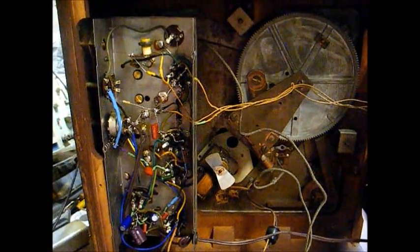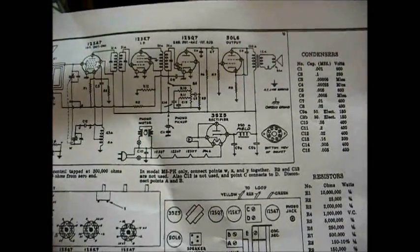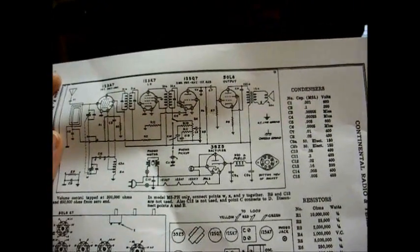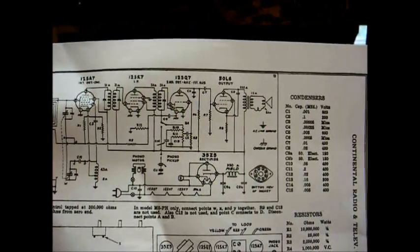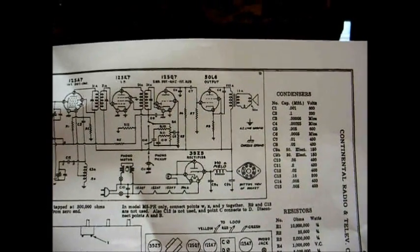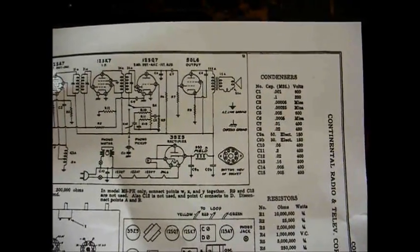I'm going to do a little more experimentation with this and see if I can improve the condition. Someone on ARF suggested that this Admiral schematic could be very similar to this True Tone set, and we know Admiral made this record player radio combination. Indeed, this diagram is very similar. In fact, the original diagram I was using on the True Tone from Nostalgia Air was very difficult to read, and that diagram used a resistor in place of the field coil.